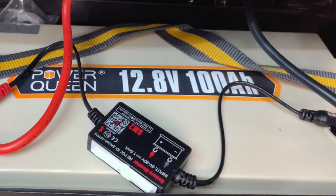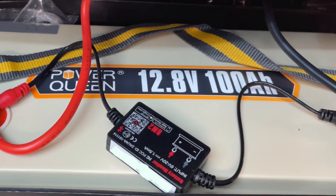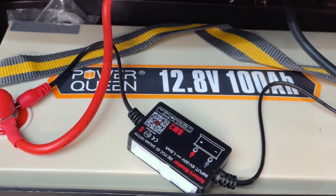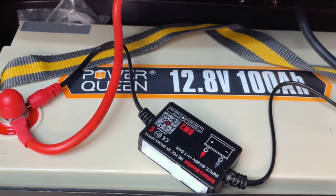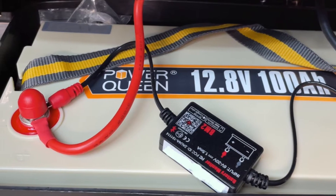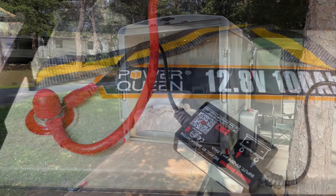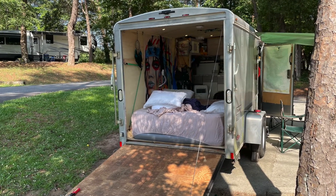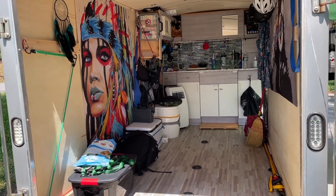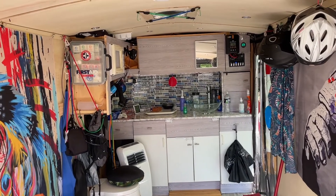Given how well our tests turned out on the Power Queen battery, what we'd like to do next is get two additional 100 Amp-hour batteries to replace our flooded lead acid batteries and add a couple of additional solar panels. With that setup, I think we'd be really well set for boondocking and it would cover most of our power needs except the air conditioning unit. But if we ever decided to run the air conditioner, we'd do what we do now and run the small gas generator we have.